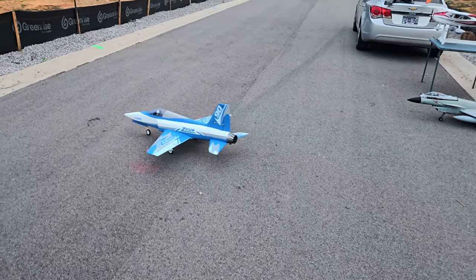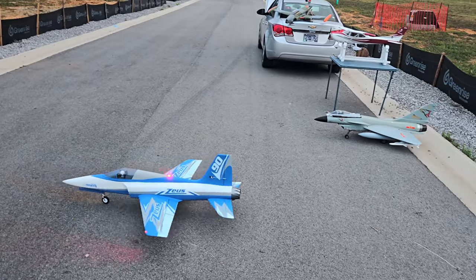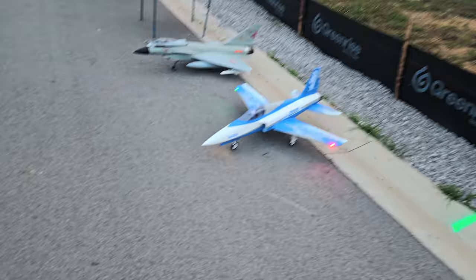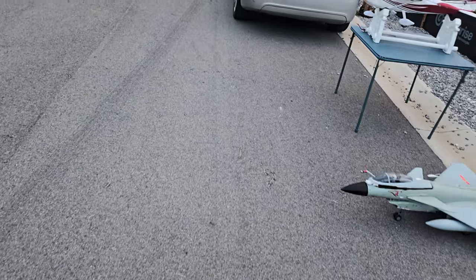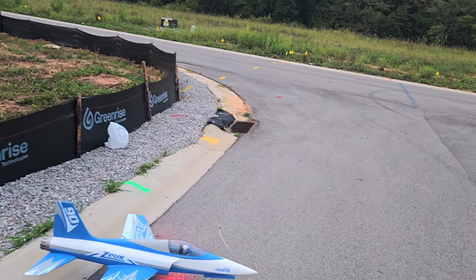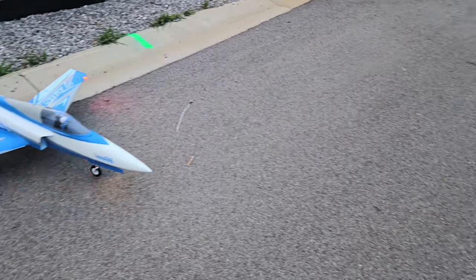Oh yeah guys, it's back right into place. 148.1 is what it was, guys — 148.1. That's a big old heavy battery too. But I like it guys, it's a cool little sport jet.